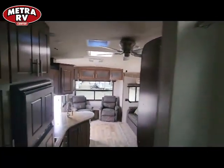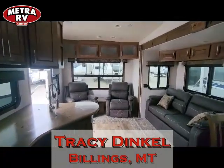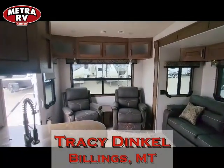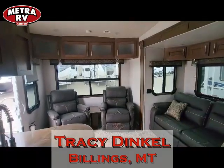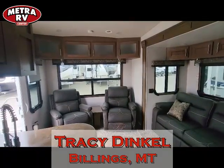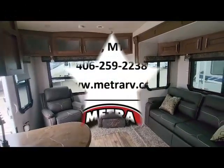If you have any questions, please give me a call. This is Tracy down here at Metro RV in Billings, Montana. It's been a pleasure going through this coach with you. My number is 406-208-3594 — that's my cell. Have a great one!